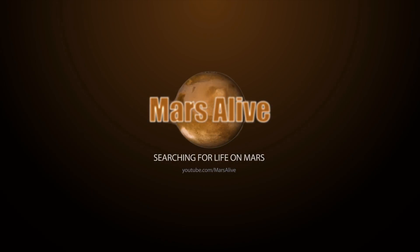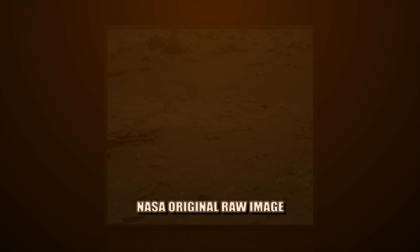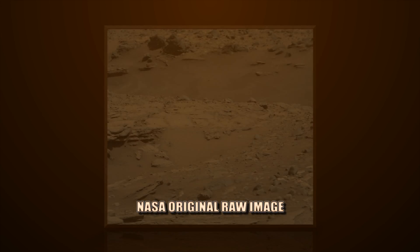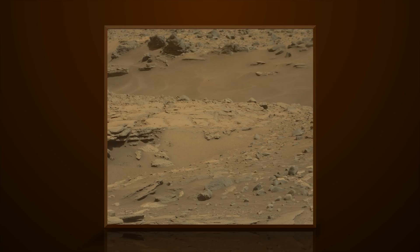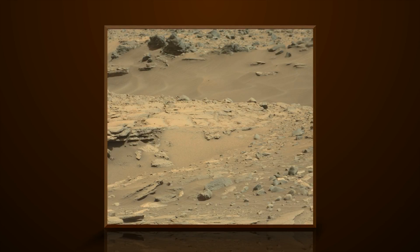Welcome to Mars Alive YouTube channel. Today we will be looking at more proof of life on Mars. This image is from Curiosity rover's right-mast cam, Sol 1077.